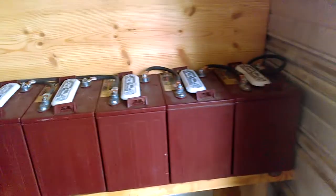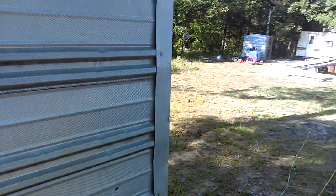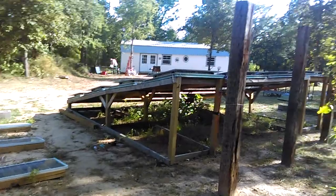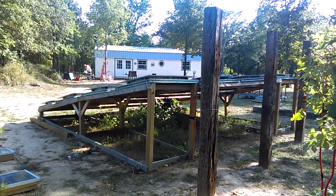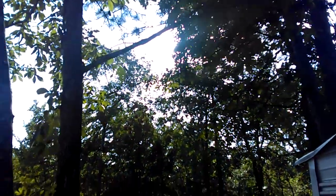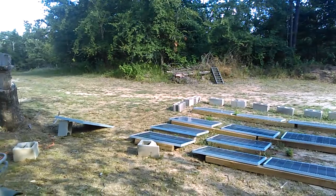That's about it — 450 amp hours. That pretty much sums it up. Right now they're just sitting in float at 52.4 volts, with still about 300 watts coming in, but the sun's pretty much gone behind the trees for the day. Just wanted to show you my setup. Thanks.